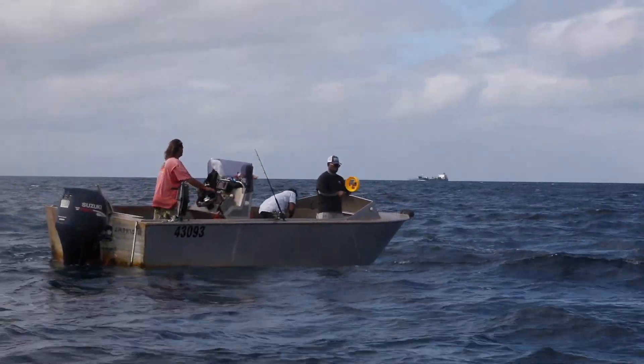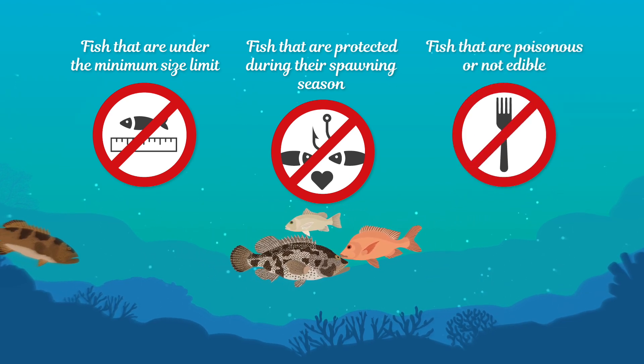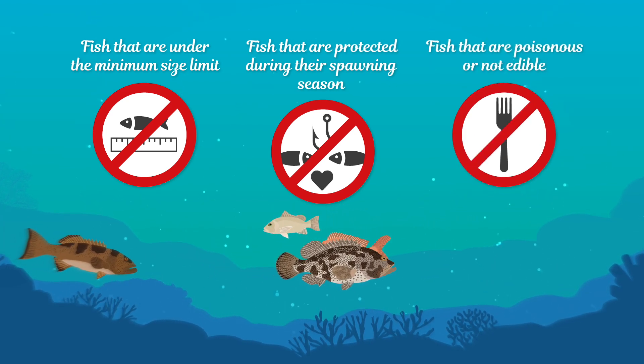By and large, let's release undersized, untargeted, or unwanted fish alive to restock our fishing grounds. Yes, it might take time and effort, but it's worth it.